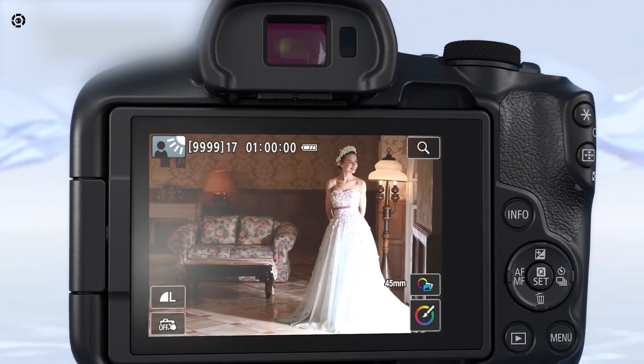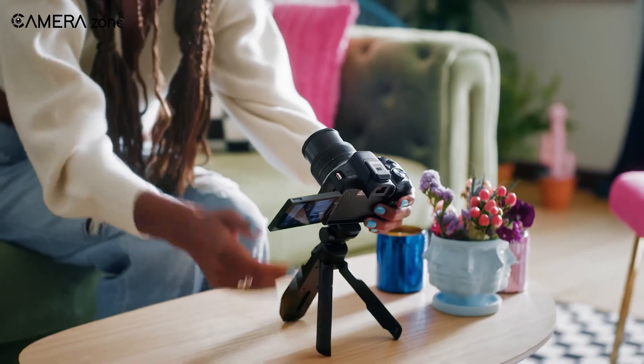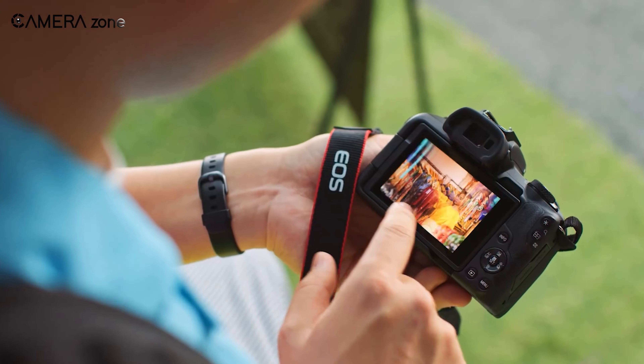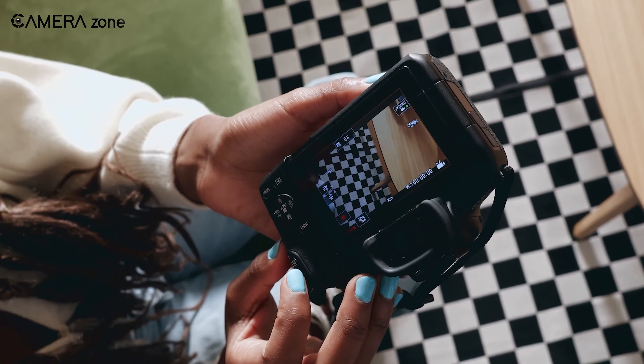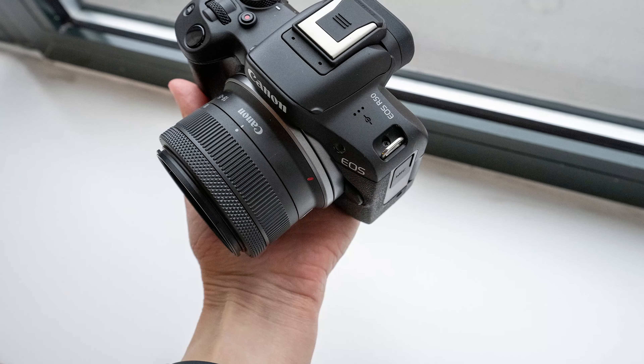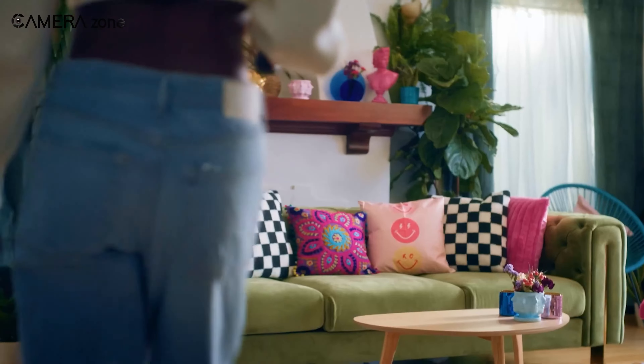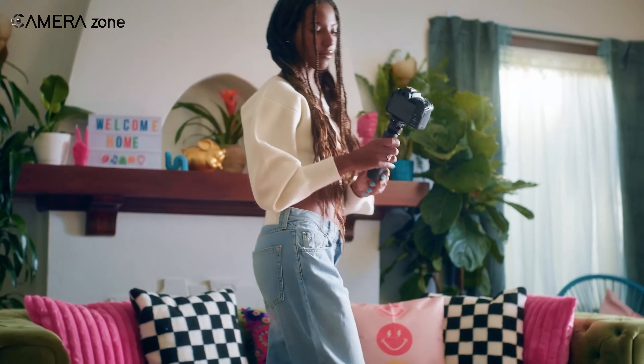The R50 has a 0.39 inch OLED EVF and a 3 inch vari-angle LCD touchscreen with 1.62 million dots. The screen is not coated with anything, which you might find distracting while outdoors. It has a single UHS-I SD memory card slot, which is a bummer — in 2023, this kind of storage system isn't really acceptable.